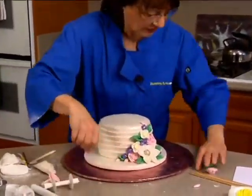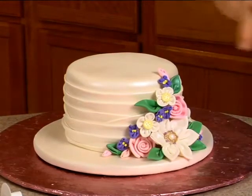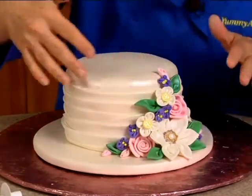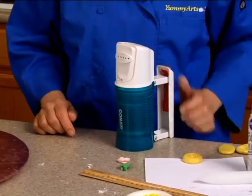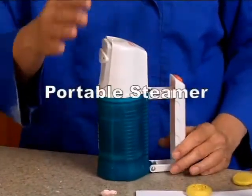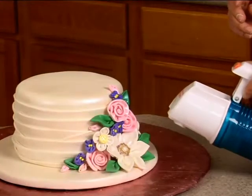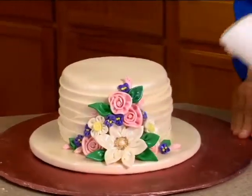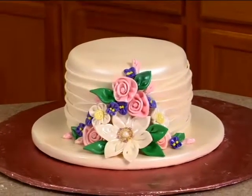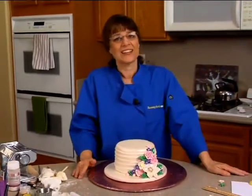The last thing I want to do is steam it, because I dry-dusted these flowers — it looks a little dusty instead of shiny like satin ribbon. Steaming will brighten them up and make them shine. For those wondering, the steamer can be purchased pretty much anywhere — it's a clothing steamer, a portable travel steamer. I think I got mine at Walmart. Shoot the steam at these guys — see how shiny it is now. The wet will fade but the shine will remain. There you have it — your fabric effect cake with your flowers.